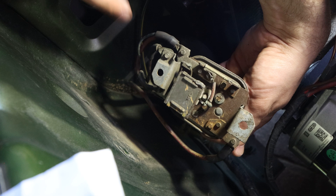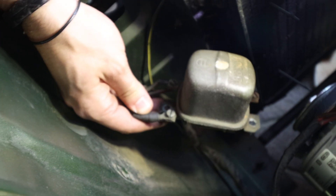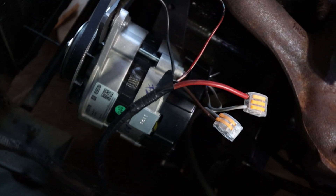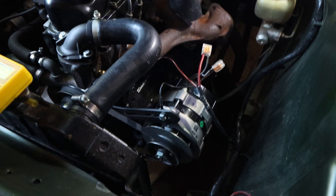This is the voltage regulator of the dynamo, but the alternator has its own regulator, so we're going to get rid of this one properly, of course. According to the guide, we should have wired all the cables correctly. So the setup is complete and it's now time to test it.